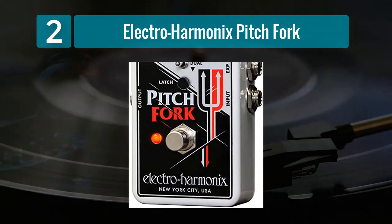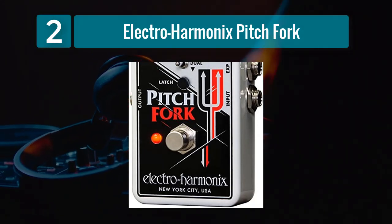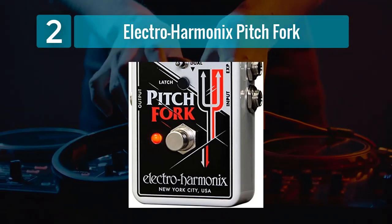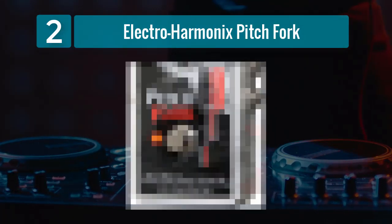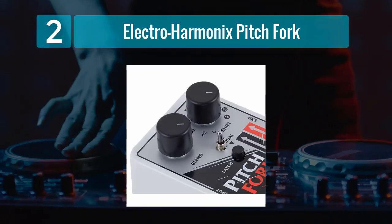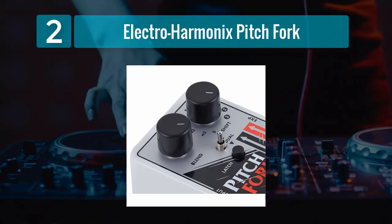One of the standout features of the Pitchfork is its expression pedal input. This allows for real-time control over the pitch-shifting effect, opening up a world of dynamic possibilities for live performances. Whether you want to smoothly sweep between pitches or create dramatic pitch dives, the Pitchfork delivers in spades.